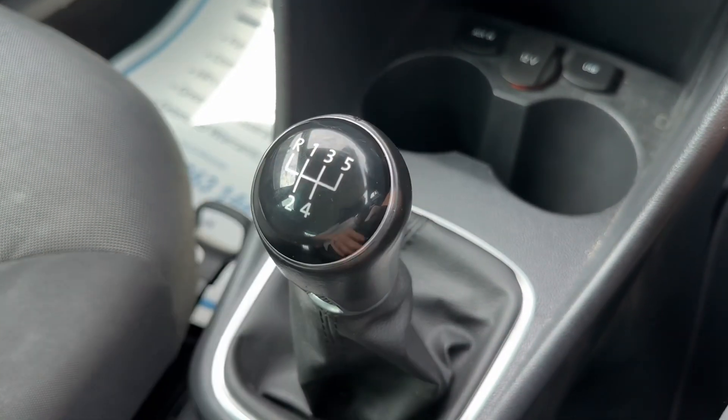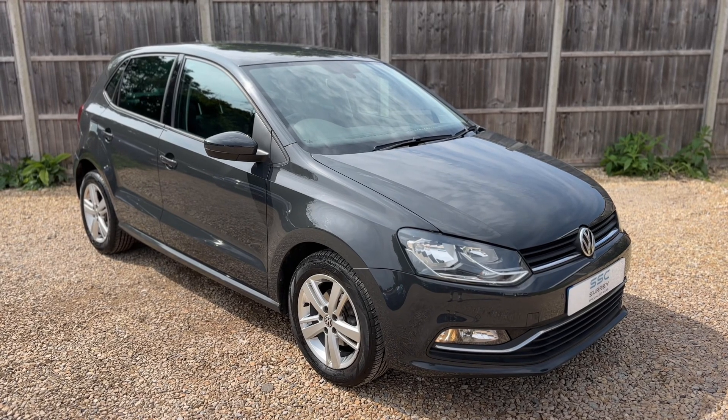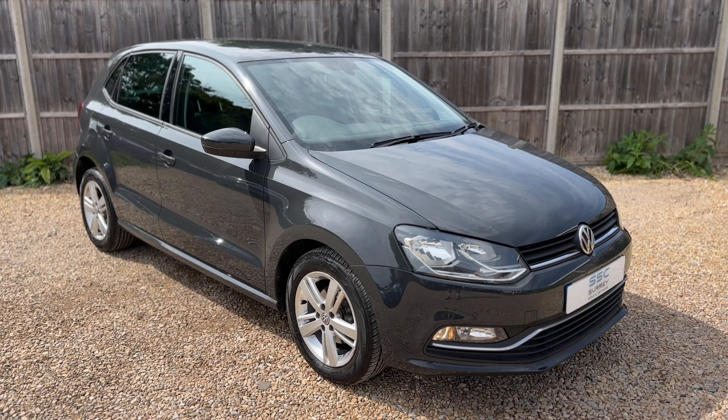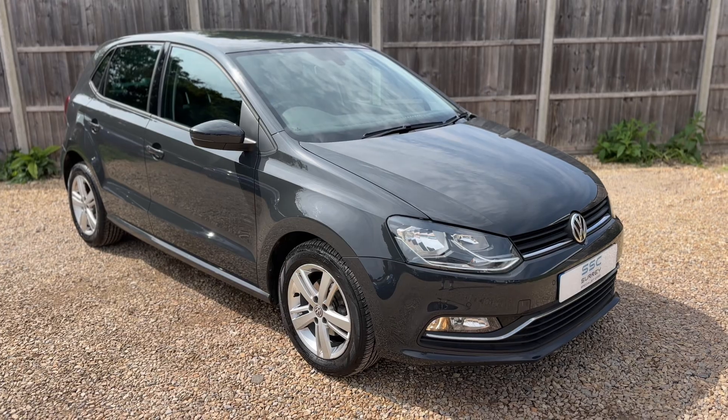Just here we have some storage, two cup holders, USB and auxiliary input, a 12 volt charging socket, and then the gear lever for the five speed manual gearbox. Thank you for taking the time to watch this video. If you'd like to come and see the car for yourself and have a test drive, please feel free to give us a call here at Surrey Specialist Cars — we'd love to hear from you soon.